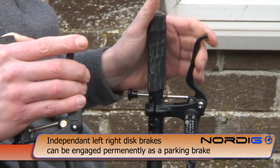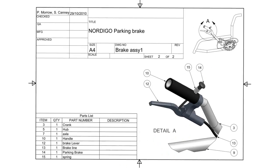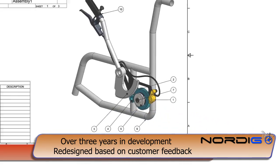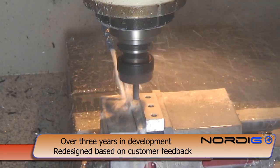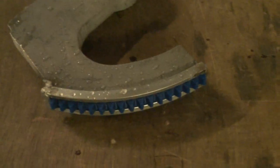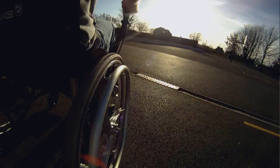The main brakes can be engaged permanently as a parking brake. We have spent two years developing, testing, and redesigning the Nordigo. We tried many different arm designs and materials to find the best balance between strength and lightness. In this latest edition we have shaved a further 1kg off the total weight to make this the lightest lever propulsion system on the market.